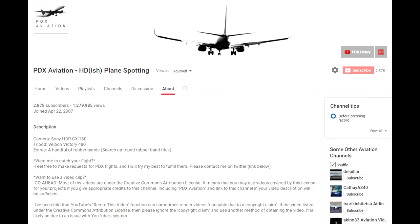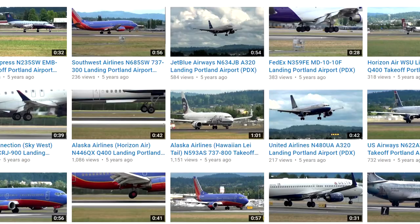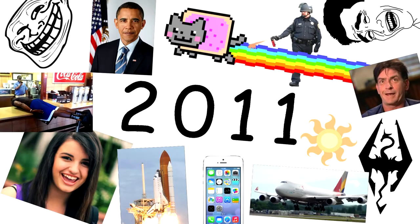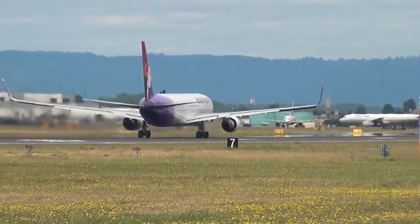Up until now, many people have asked me how to achieve such a smooth pan. First off, thanks, and second, it wasn't always like this. Take a look at my videos from the pre-rubber band trick era — clearly very shaky and embarrassing. So let's stop looking at that and look at what I found out.